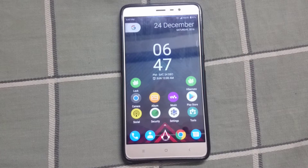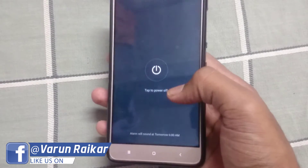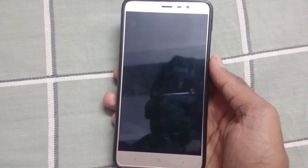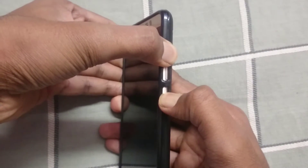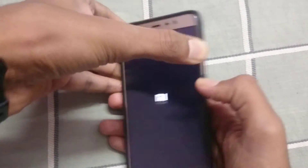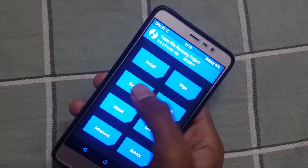Once all the files are downloaded, place them in one folder. Then power off your device and boot into TWRP by holding the volume up and power button at the same time. Once you see the MI logo, release the buttons. As you can see, we have successfully booted into TWRP.